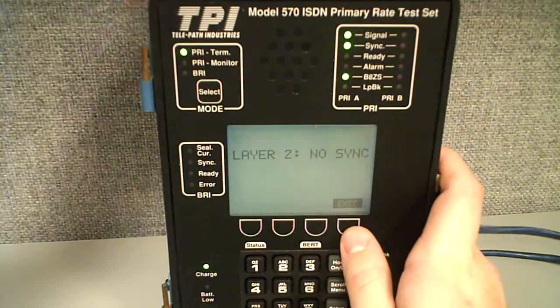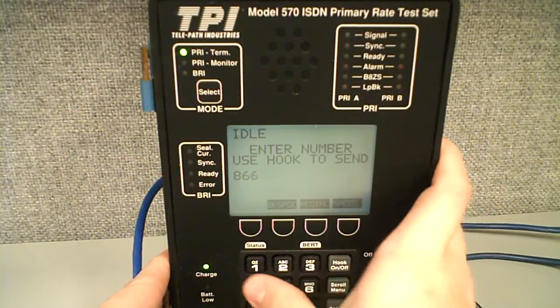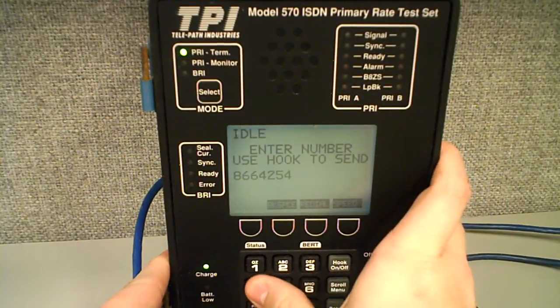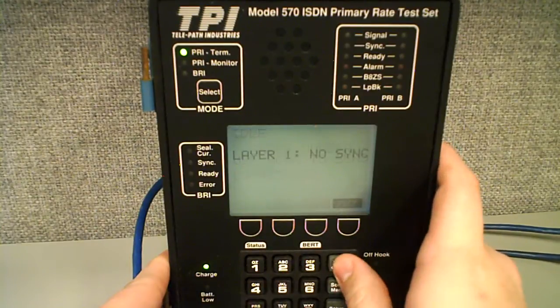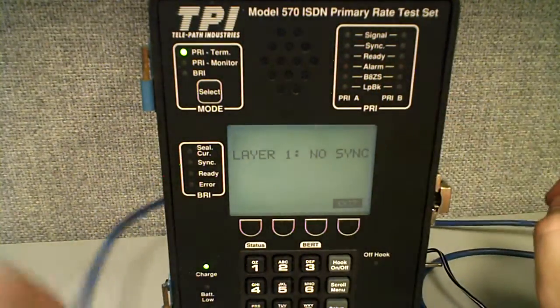If I were to unplug the T1 and try to make that call again, it's going to tell me layer 1, no sync, which means the T1 is not even synced up with this unit.